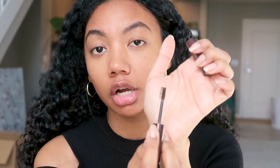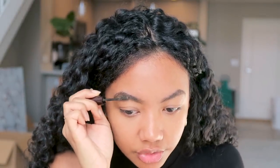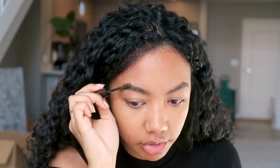Now we're going to fill everything in with the Hourglass Arch Brow Volumizing Fiber Gel. You can just use this product alone if you have your eyebrows done, but I needed to define them first. This is in the color Dark Brunette. There are two sides — a longer side and a shorter side — and I'm a huge fan of the longer side because it looks more natural. I lightly brush upwards in the front and then follow the direction my hairs naturally grow to fill them in and make them look more full.